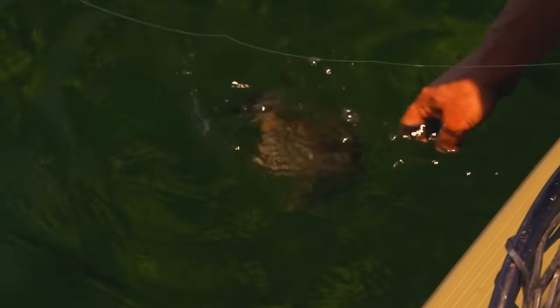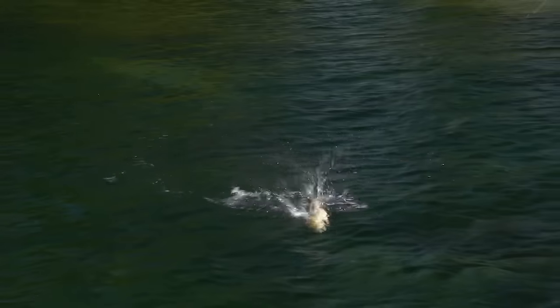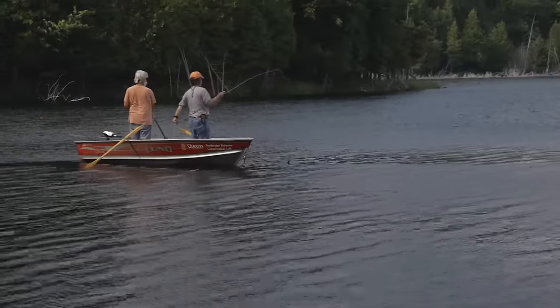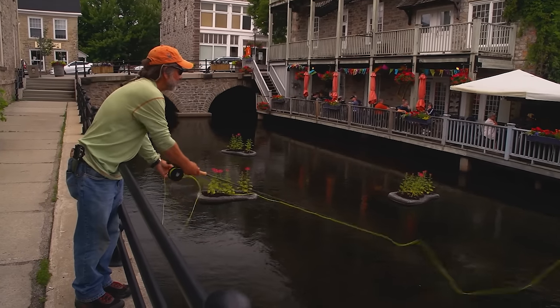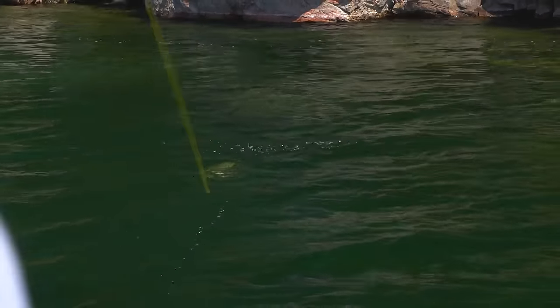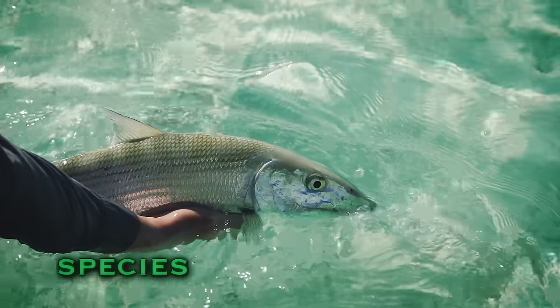Welcome to the Orvis Guide to Fly Fishing. I'm your host Tom Rosenbauer. Bass are the number one sport fish in North America, and for good reason — they're readily available, aggressive, and a lot of fun to catch. Best of all, you can catch them virtually anywhere, in both rural and urban settings. You can even catch them in Central Park. In this episode, we'll discuss all the basics you need to catch bass on a fly rod.